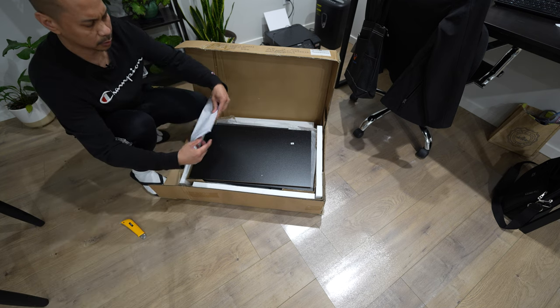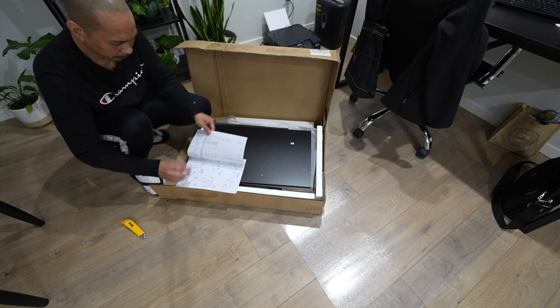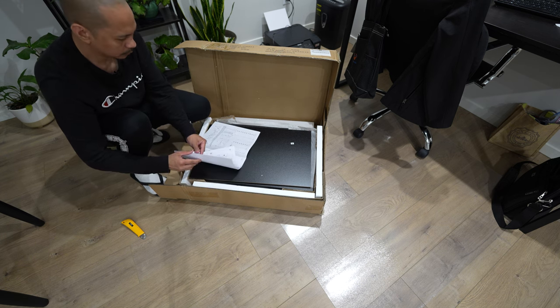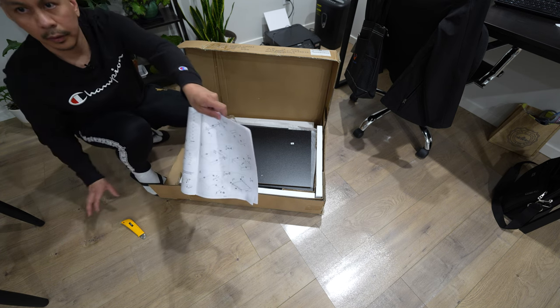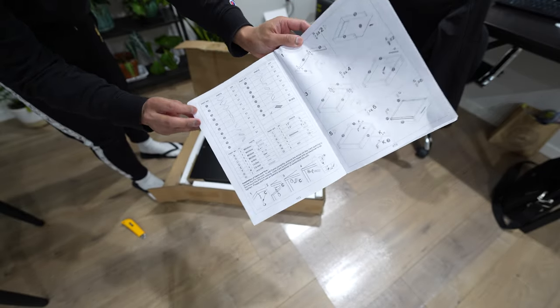Here's your instruction manual, which we'll be needing. This is quite a bit of information guys, so it might be a challenge to do.